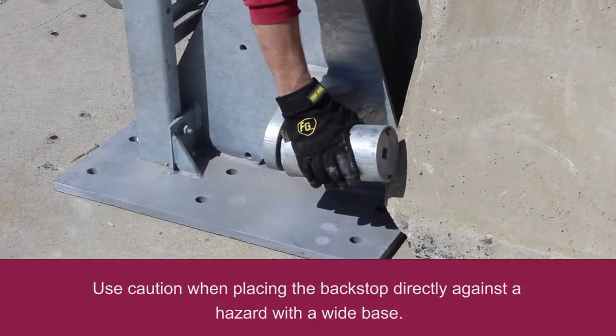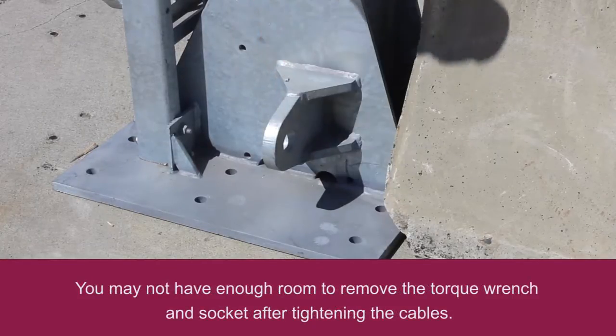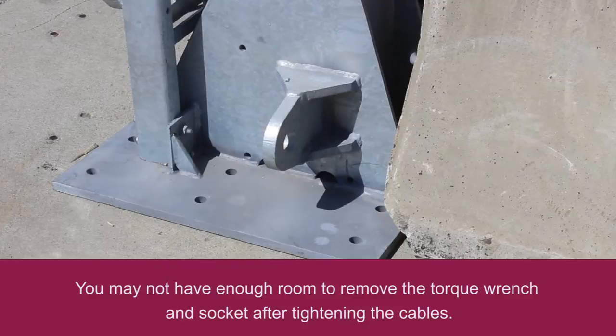Use caution when placing the backstop directly against a hazard with a wide base. You may not have enough room to remove the torque wrench and socket after tightening the cables.